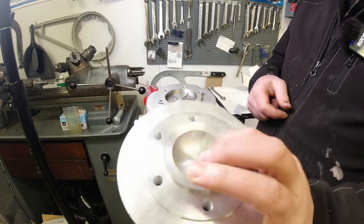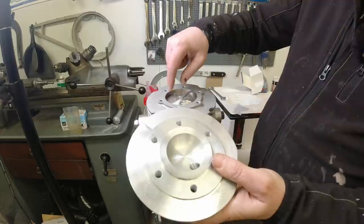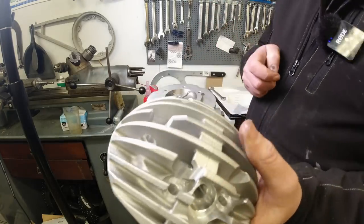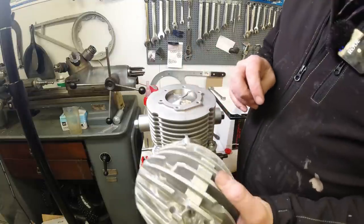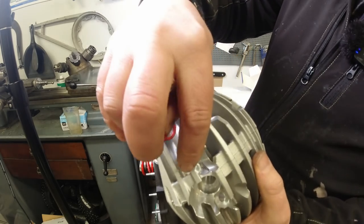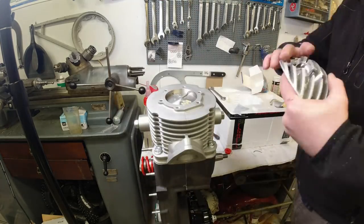This is the head — lovely radial fins, solid-looking bit of kit. The squish area is just around the edge. I've also modified the head slightly: the boys at Rimini said to give them a shout if there's anything they could improve on. Because in this day and age most people fit temperature gauges, I've taken away a little section so I can fit the temp gauge and feed it out the same hole as the plug, the same way I do it on RT cylinder kits — I always fit it on the stud nearest the spark plug hole.